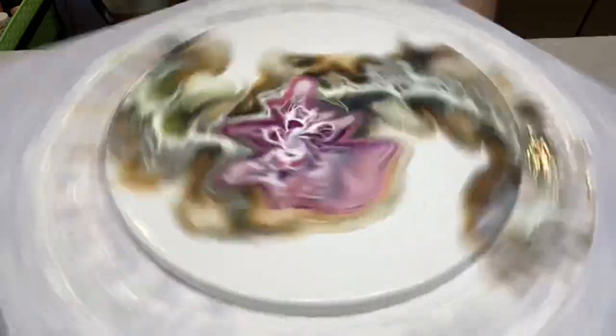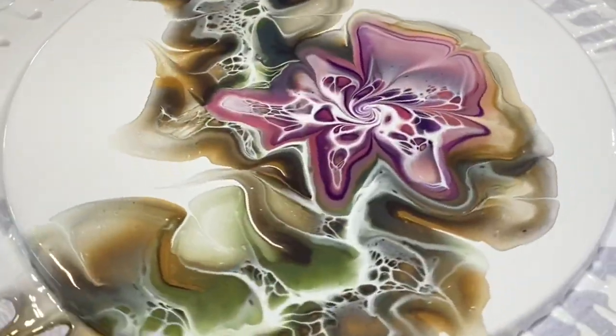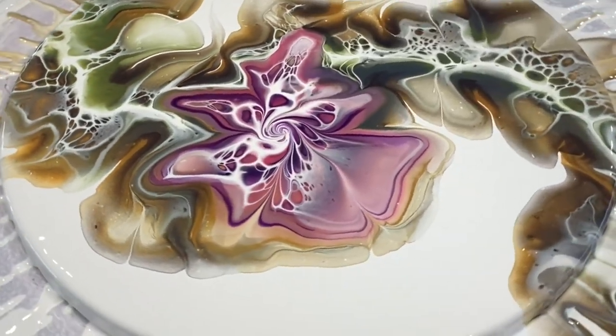Going a little bit longer than usual because I like to give the paint a good chance to meet the edge of the canvas and go over the edge, giving us some nice cells and details on the edge of the canvas too.